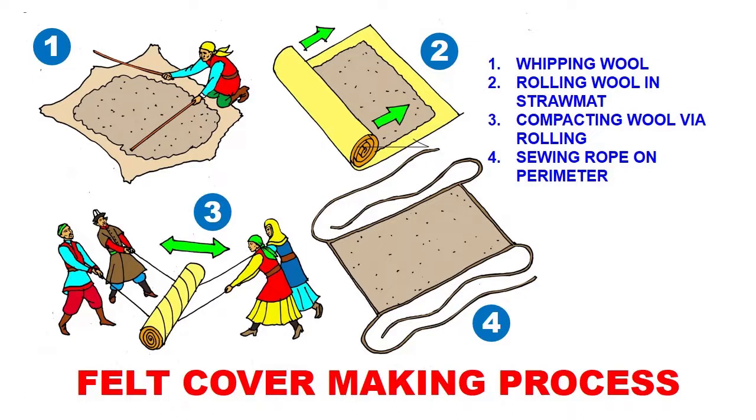The whipped wool is then laid down in a rectangular shape on a straw mat, and the straw mat is rolled up like you would roll a rug. It's then wrapped around by ropes in a special fashion that allows it to be rolled back and forth on the ground by two teams of people — they pull and release, pull and release.